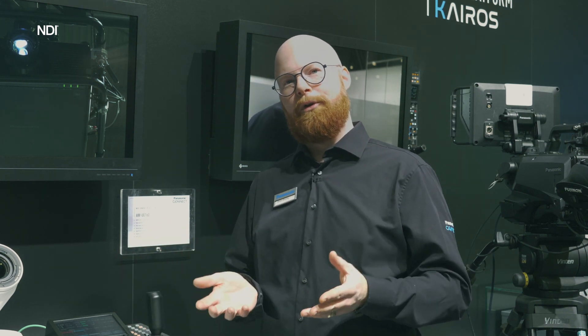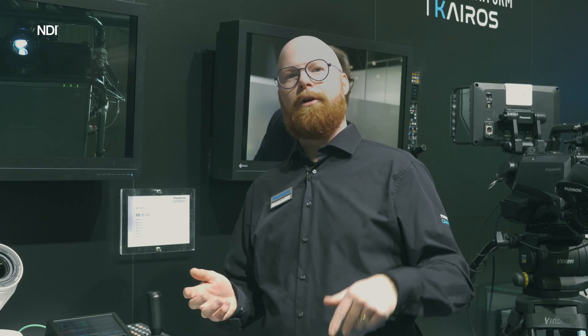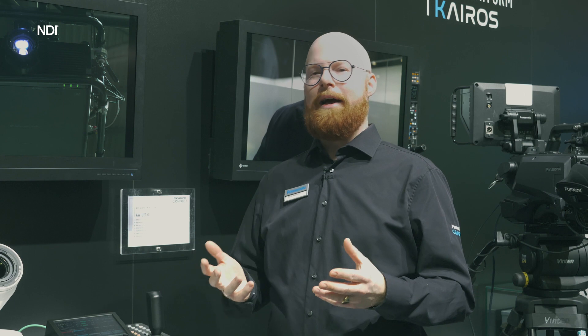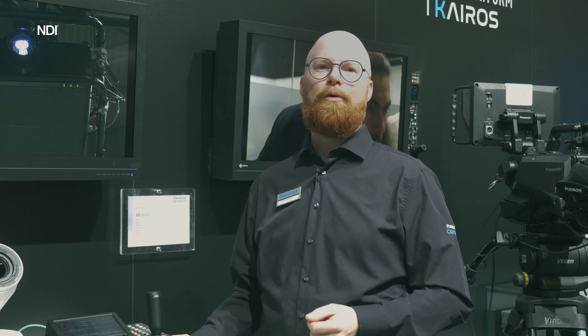You can also download our free software called PTZ Control Center, where you can control multiple cameras at a time. This extends the ways you'll use your cameras in the future — using it over IP gives you some new opportunities.